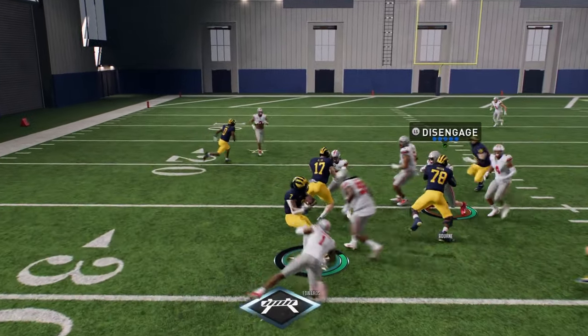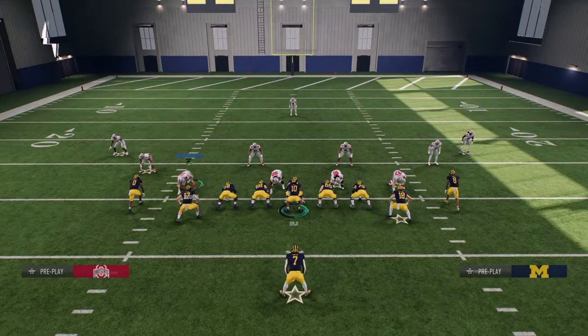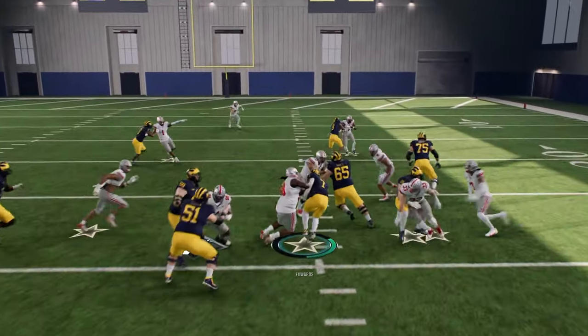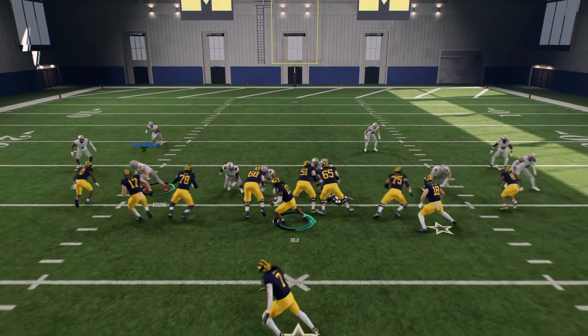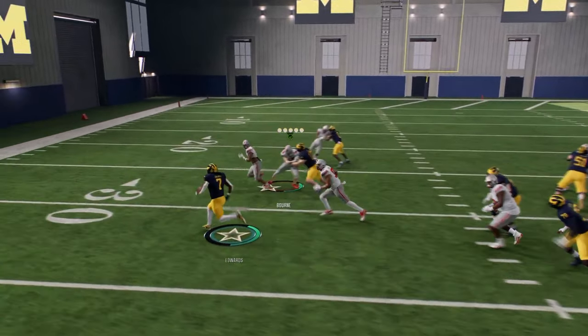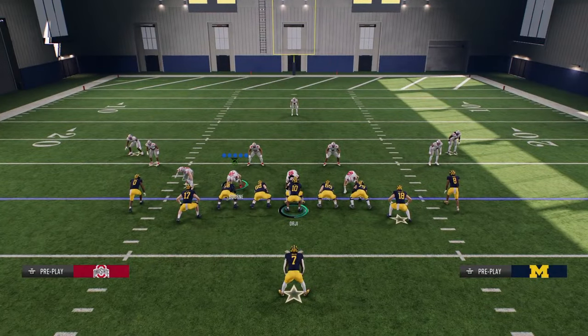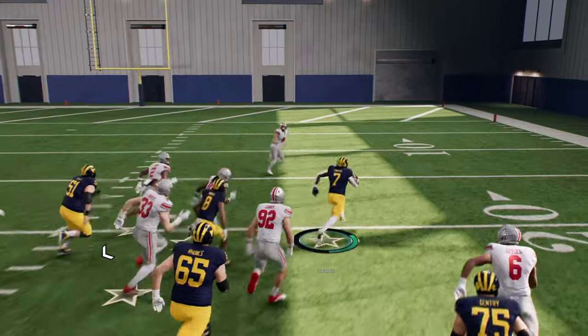Get out and juke inside — oftentimes that juke will be so wide he'll take a much wider path. The other thing I would say is when you're juking, really exaggerate it — even bring your left joystick back across. It makes the jukes better and covers more space. The juke is the best move I've seen, and the spin is still there too.